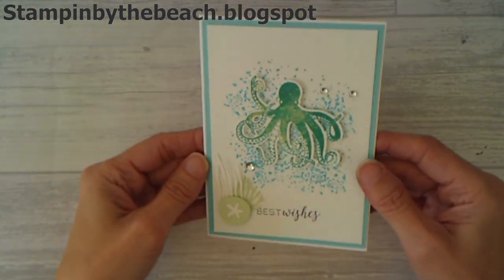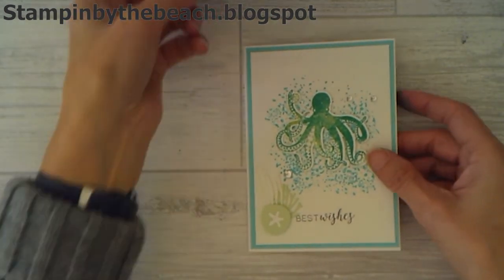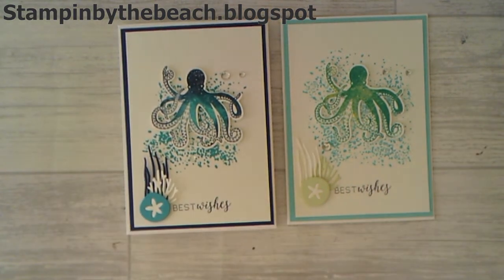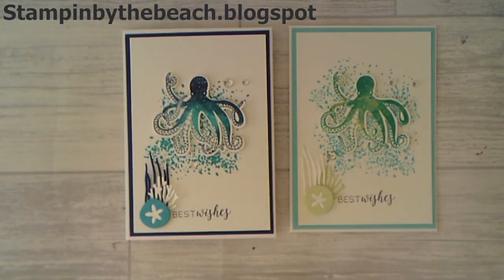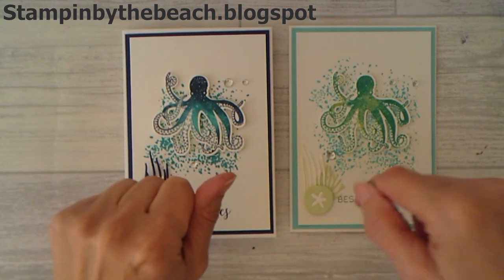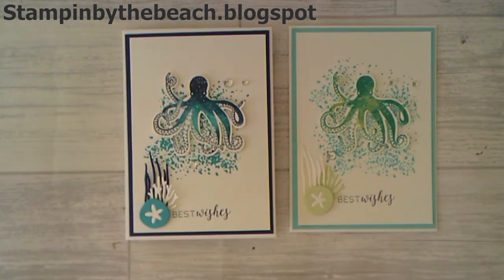There is my finished card! Because I decided I wasn't keen on the colour, I made another one, and this time I've used Night of Navy and Bermuda Bay — so an option of two. I prefer this one, but the other one's still okay. Thanks for watching. Don't forget to subscribe to my channel and don't forget to hop along with the other creators on my blog hop. Go to the description below and link onto my blog and then you can hop along. Thanks for watching, bye!